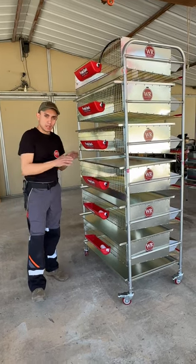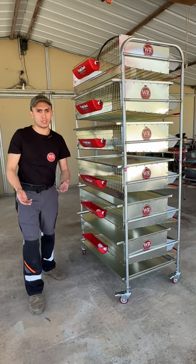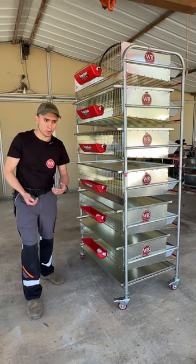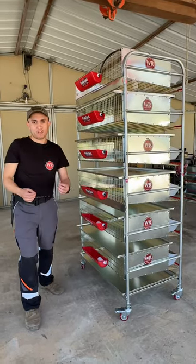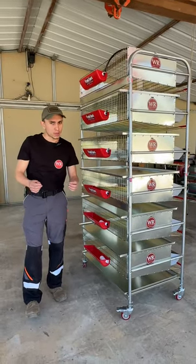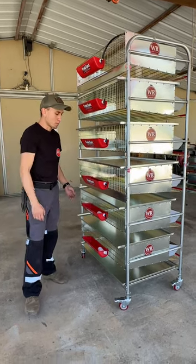Another point is that the cages serve two purposes. It's a production cage, of course, but you can also use it as a grow-out cage if you want to get them out of your brooder. Keep in mind, the weather does play a huge role in that. If it's warmer, you can take them out at about three to four weeks of age. If it's colder, you might want to keep them in the brooder a bit longer until they're a little more mature.